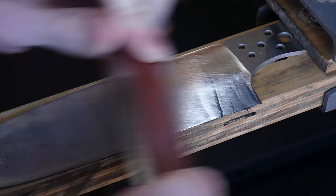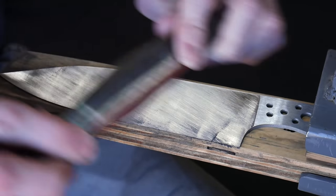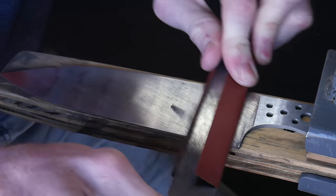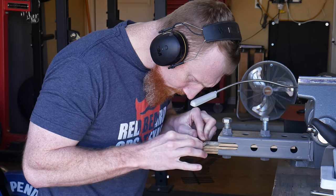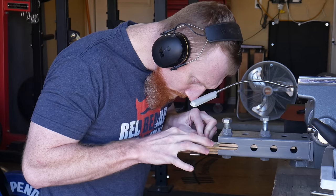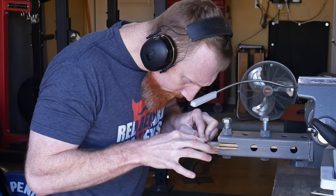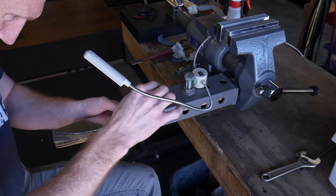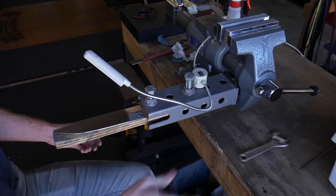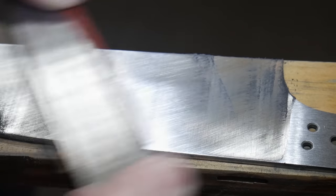We're going to move on to hand sanding the bevels using 320 grit Rhino wet sandpaper with hard backing. In the beginning of hand sanding you should be using hard backing rather than soft backing like rubber — this keeps your bevels nice and flat. You can switch to softer backings towards the end for smooth lines along the length of the blade. I find myself switching to softer backing when I only have about 10 to 20 percent of the hand sanding left.